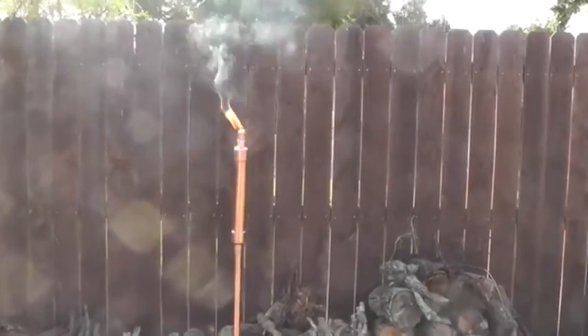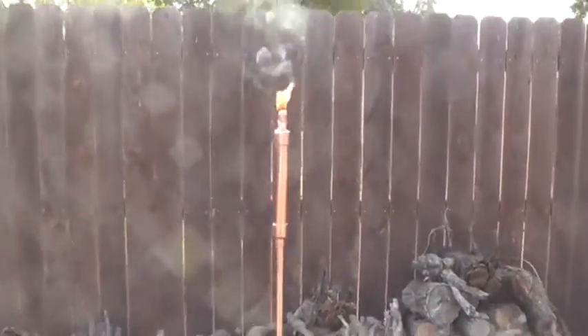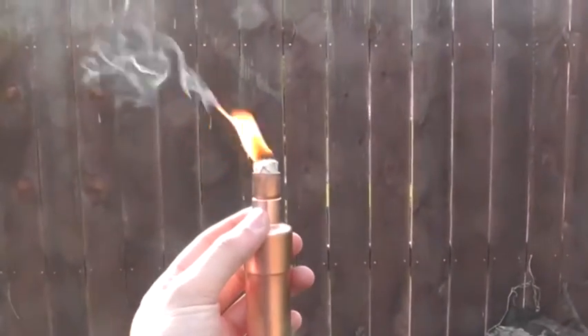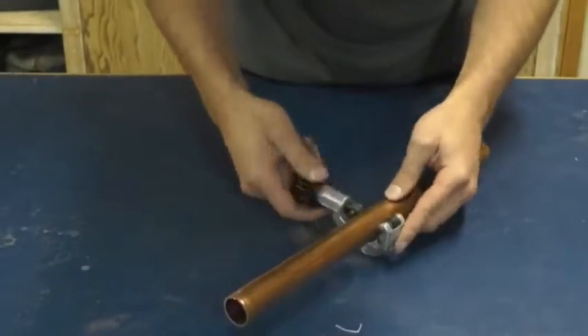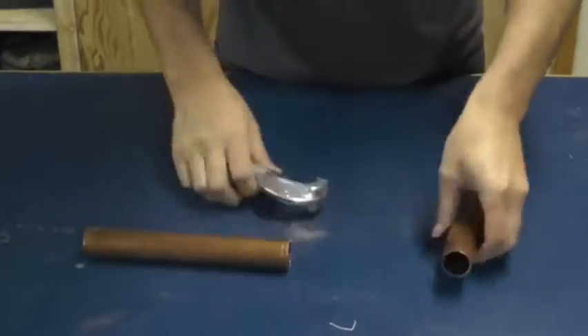I was a little apprehensive that the heat from the torch would melt the epoxy, but surprisingly it didn't really get that hot. Even after I had it burning for a while, I was able to touch it. But I still wanted to try to do one the old-fashioned way, so I cut some more pipe and decided to give soldering copper a try.